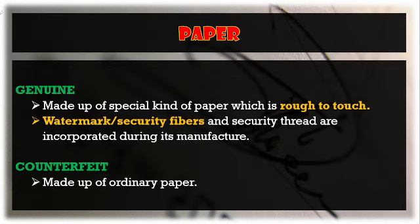Next, let us examine the security features of our currency. As to the paper, the genuine or original currency is made up of a special kind of paper. If you touch it, it is rough. If it is soft, then you can say it is already a fake currency. There is also the presence of watermark and security fibers incorporated during its manufacture.